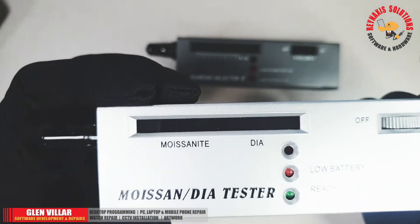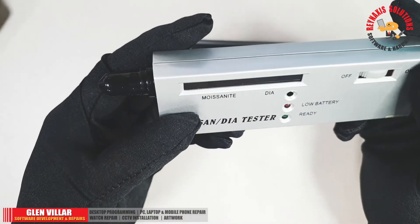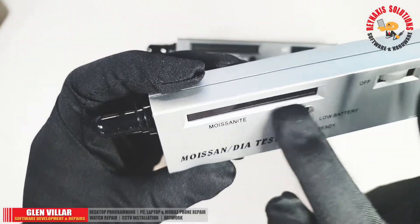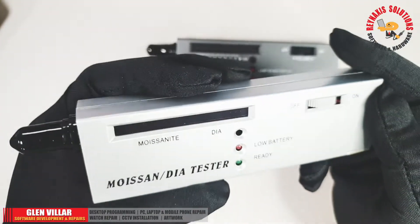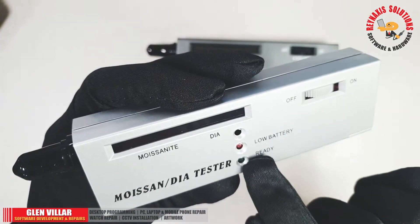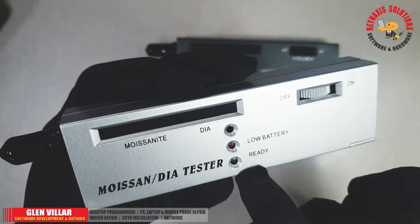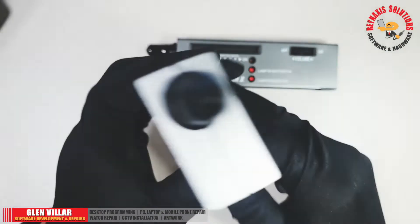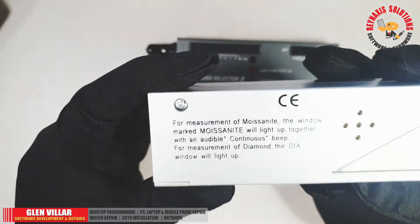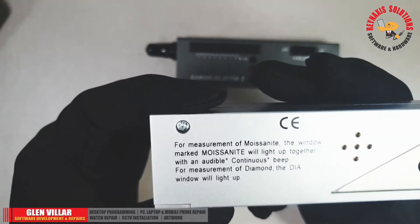The moissanite/diamond tester is a complementary tool to support the result that we will be obtaining from the Diamond Selector tool. It only has two outputs, which tell if the diamond is either a moissanite or a real diamond. If the diamond you're going to test is known to be a cubic zirconia or even a Swarovski diamond, then there is no need to use this tester — the Diamond Selector 2 is enough.